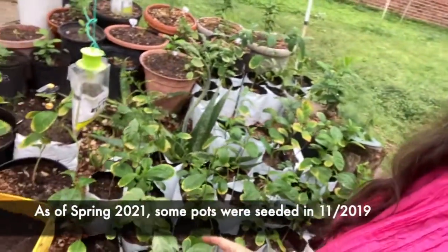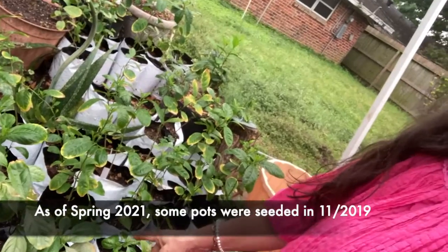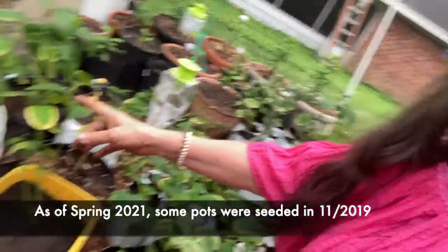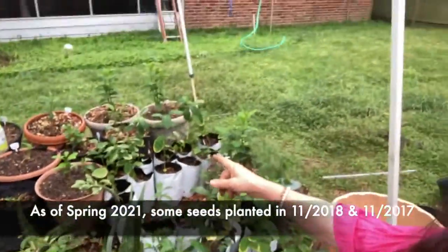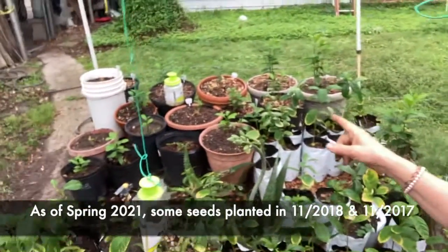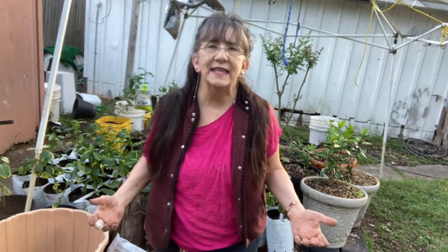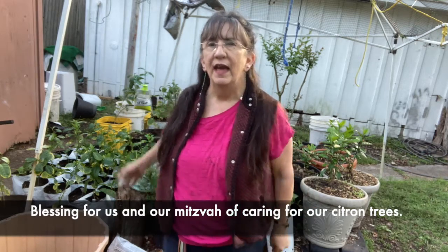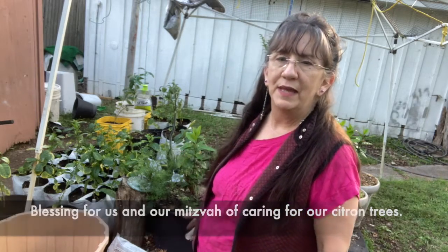Here are citrons. These in the white bags are a year and a half old, and those over there are anywhere from two and a half to three and a half years old. May the Lord bless us and keep us. May the Lord shine his face upon us and grant us peace. And dear Lord, help our citron plants to grow well. Amen.